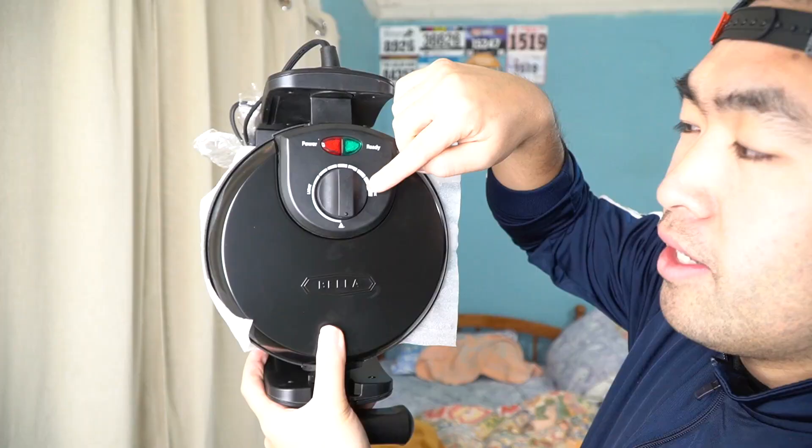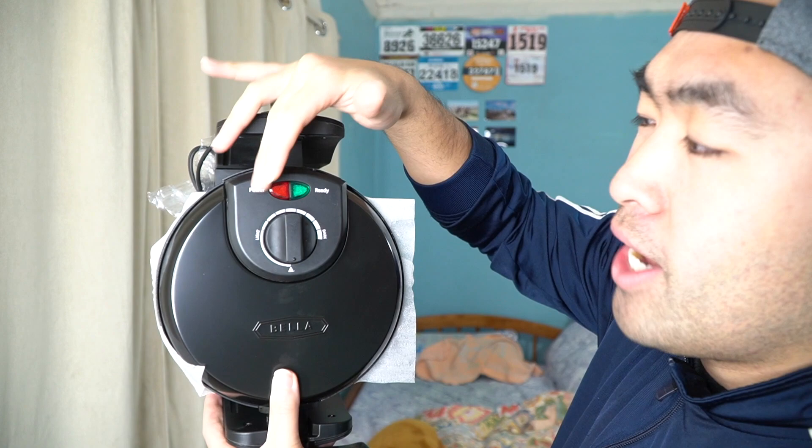You can plug it into the wall to power it up. On the top part, you can see the Bella logo. There's a temperature setting right here so you can change it for light or dark, depending on how you like your waffle — more burnt or less burnt. And right here it has the indicator light for power and ready, so that's how you know when the product is on and when it's done.